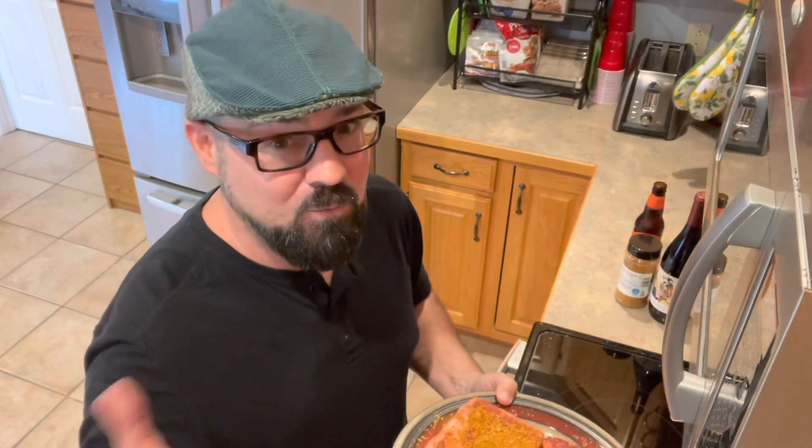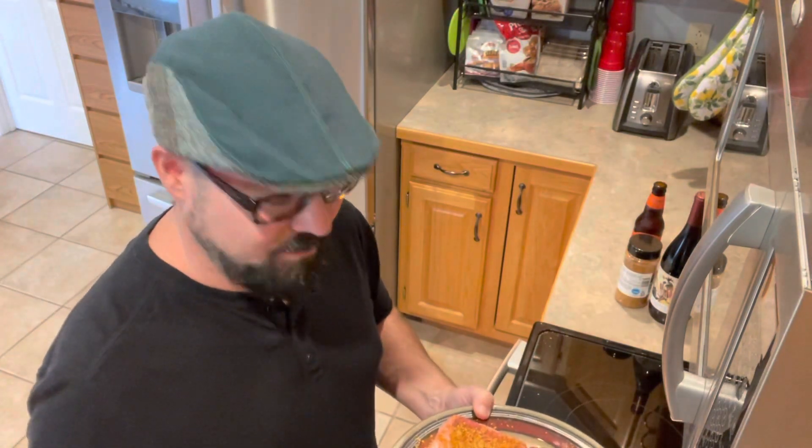I'm going to get that grill all the way up above 500 degrees, because what we're going to do is we're going to sear these. I like my ribeyes medium rare to medium. So we're going to sear these on both sides and turn them for some grill marks. I'll show you all that outside.